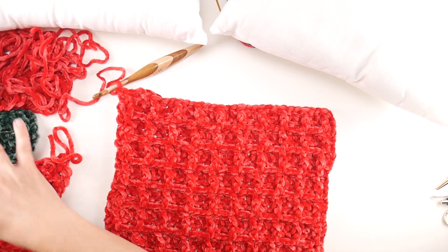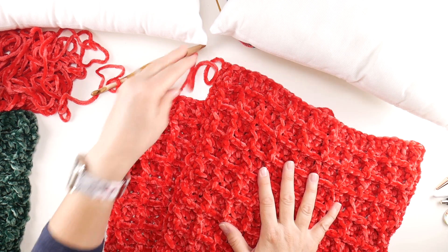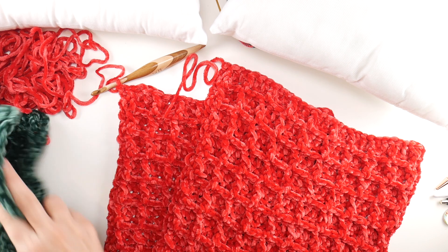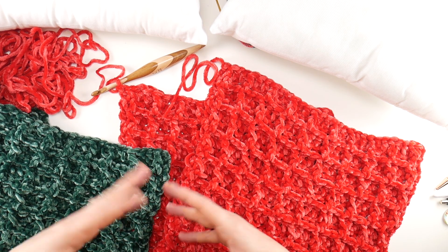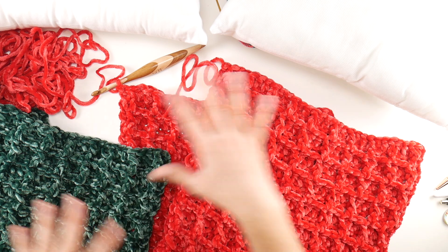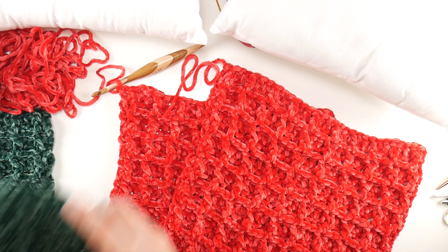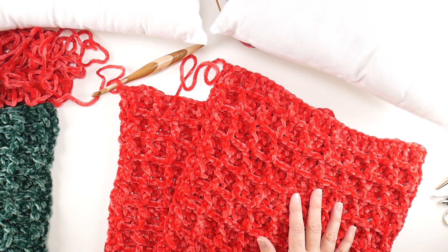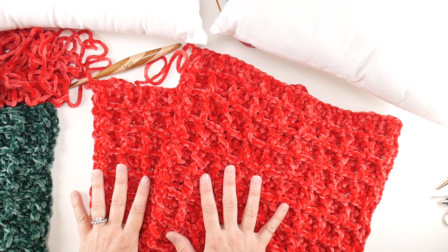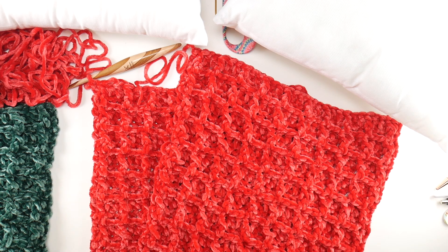Last week we finished our squares. I have two red squares that are the same size and two green squares that are the same size. If you missed last week, we went through all the stitches — I walked you through step by step and we learned how to work the beautiful waffle stitch that you see here. You can go back and check out that video. Today we have our finished squares and we're ready to grab our pillow forms and start seaming.